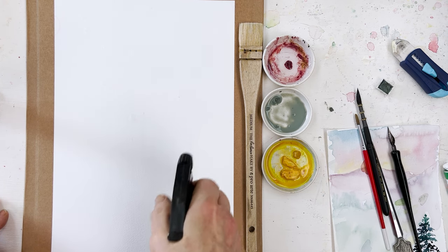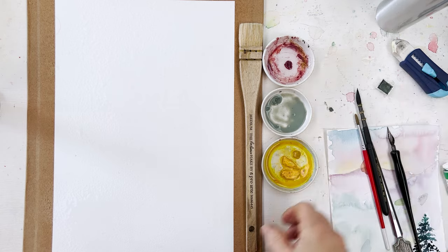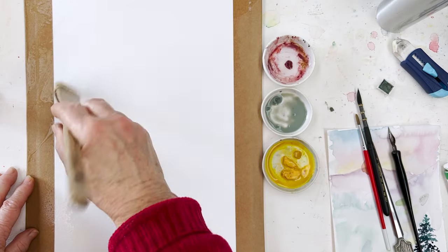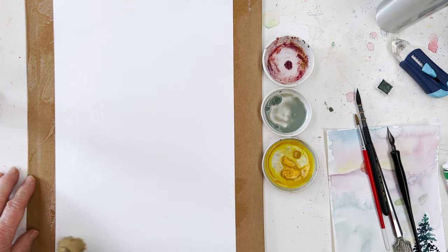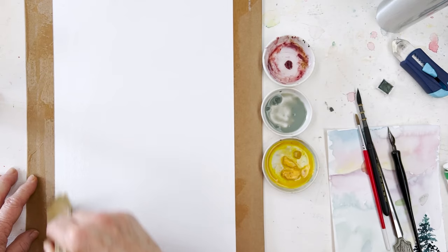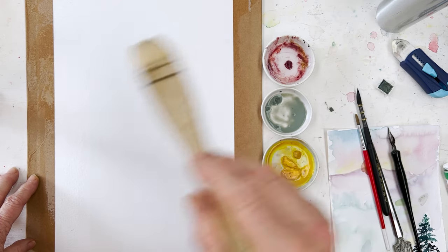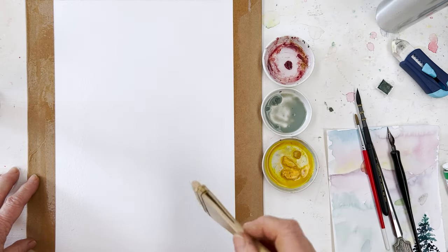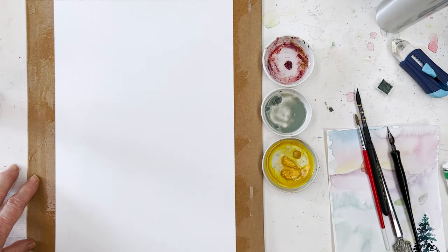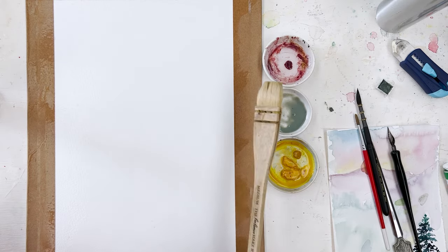The first thing I'm going to do is spray water lightly over my sheet of paper, which is a stretched sheet of Bockingford watercolour paper. If you don't know how to stretch paper, it's a skill well worth learning and I do have a video on that. Just go to YouTube, search 'Diane Anton Studio stretching paper' and you'll find the video very easily. You can find any of my videos by putting 'Diane Anton Studio' and then the name, like butterflies or whatever.